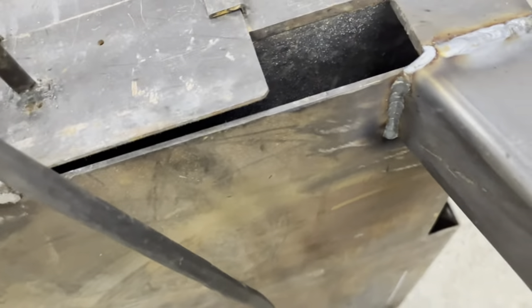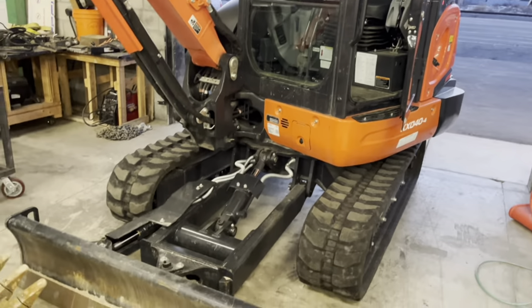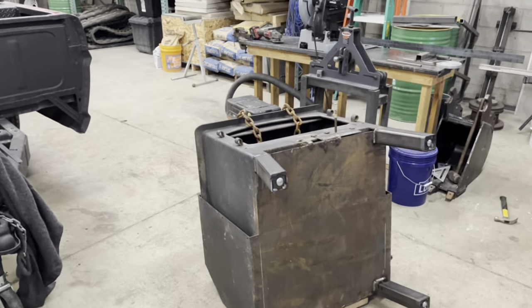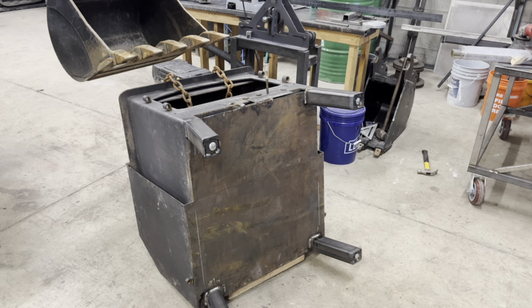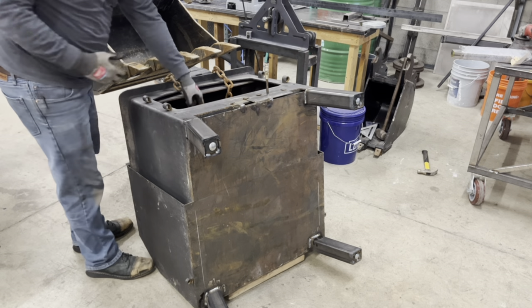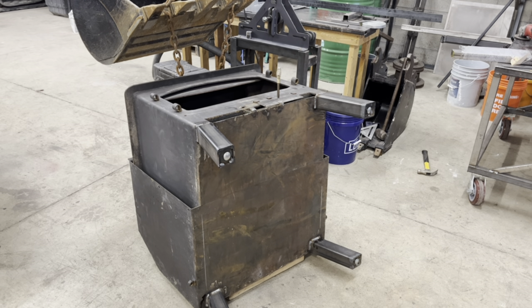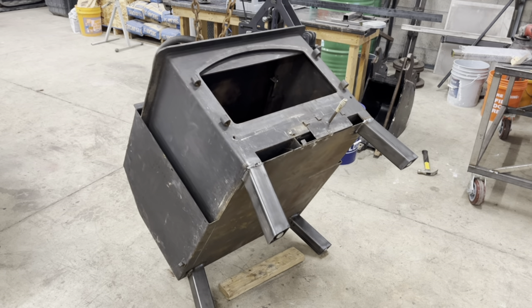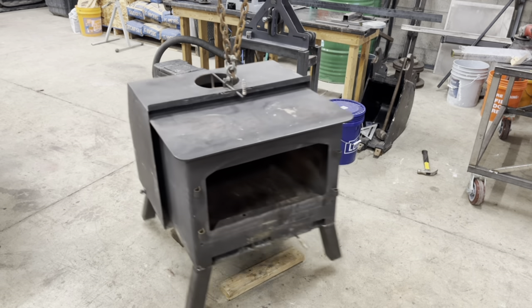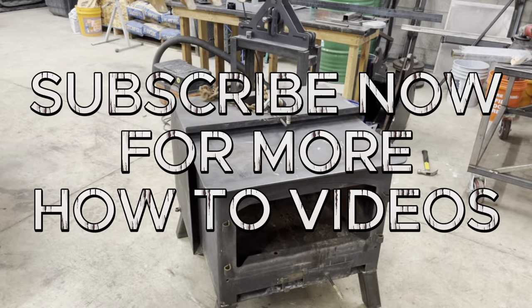Alright, here it is — we are ready to flip this thing over. I am not strong enough to do it by myself, so I've got a little help from my friend, just moving this into position nice and easy. And here it is! Hey, thank you so much for watching — keep working hard, be creative, and always do your best.